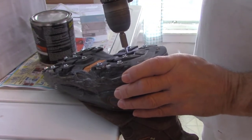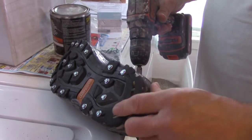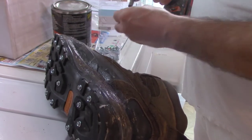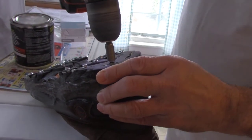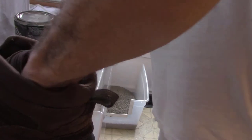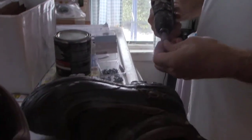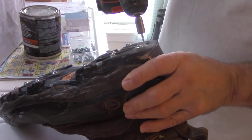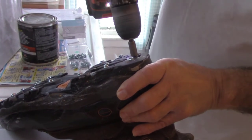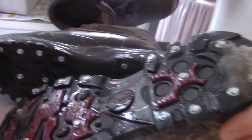I slipped on ice last week — didn't fall, but got a nice jerk backwards — and that's what reminded me I need to start wearing my ice cleats. This part of the sole is pretty worn down; I'm not sure I'd put screws back there. But my shoe pads are pretty thick so I don't think I'll feel it. Here's another pair that I just finished.